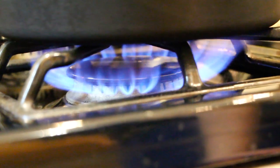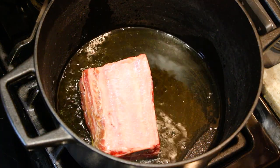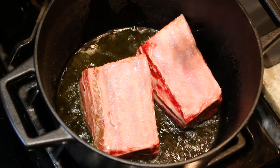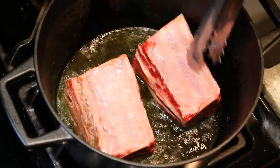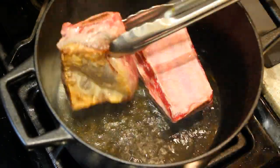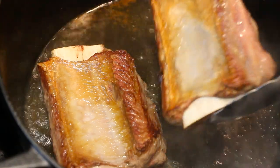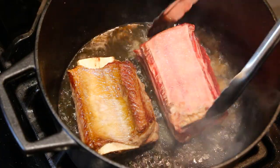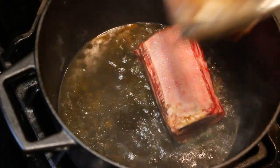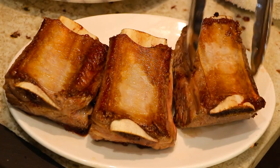We want our flame nice and high, coating the bottom of the Dutch oven with oil. First step: we're going to brown our short ribs — straight in, doesn't matter which side you start with. We're only doing two first because all three will overcrowd the pan. It took about two minutes per side, then we set them aside on a plate.